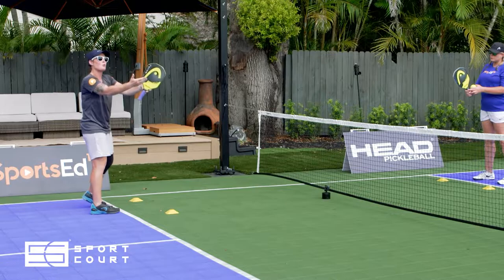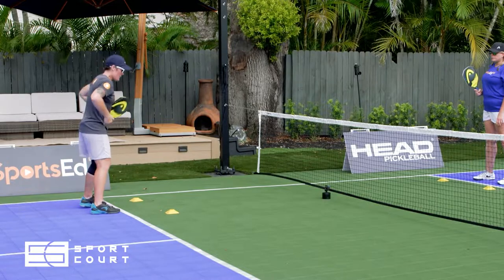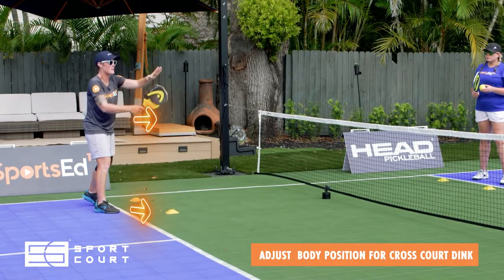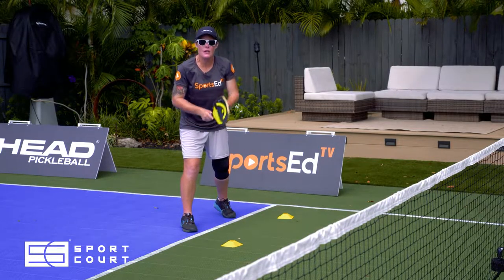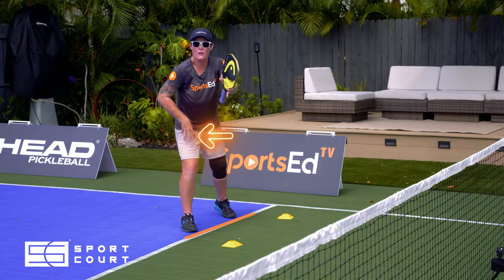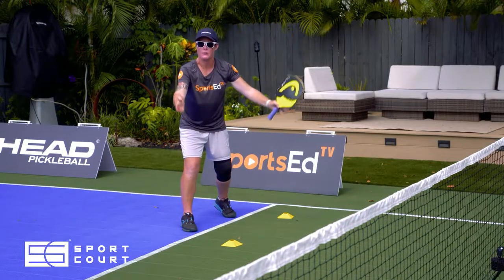Now when we change this drill to cross-court, we have to think about how that changes the angles just a little bit. I'm going to turn my toes in the cross-court direction and do the exact same thing. The difference is my weight is going to be more on my inside leg. I'll adjust the cones into that V-shape accordingly.